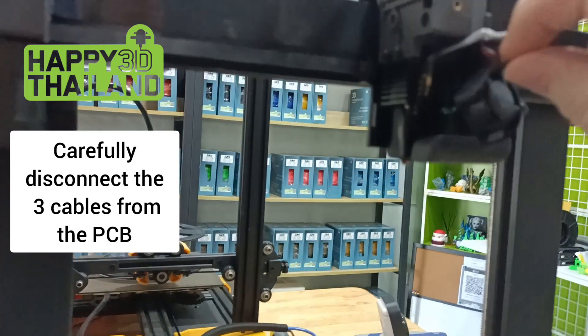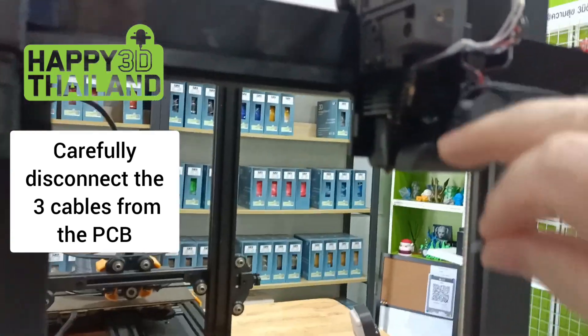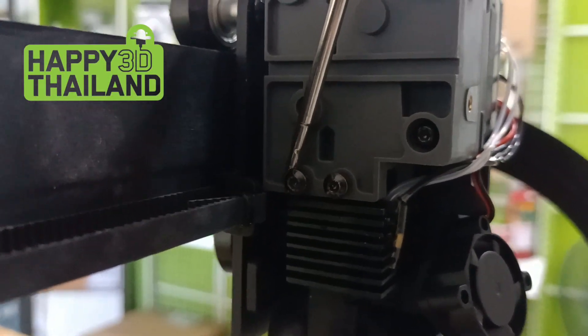Once that's out of the way, around to this side — these two here. Again, I've loosened them off already.